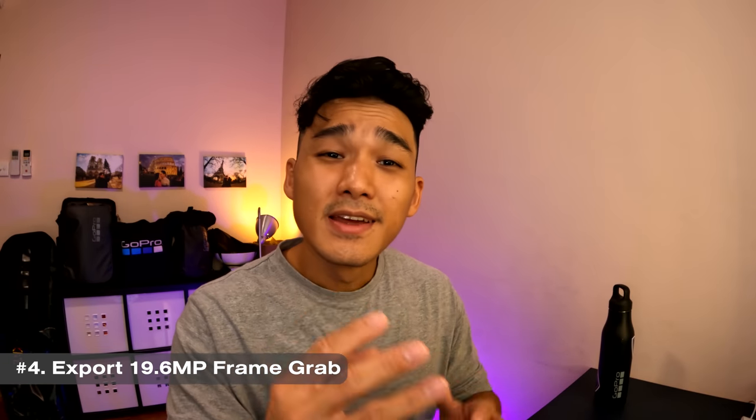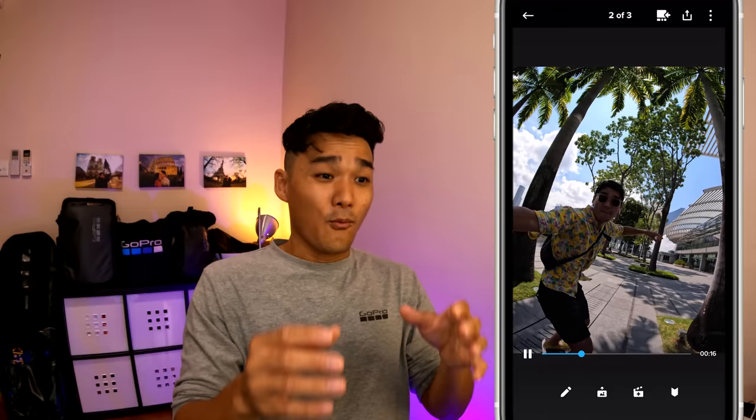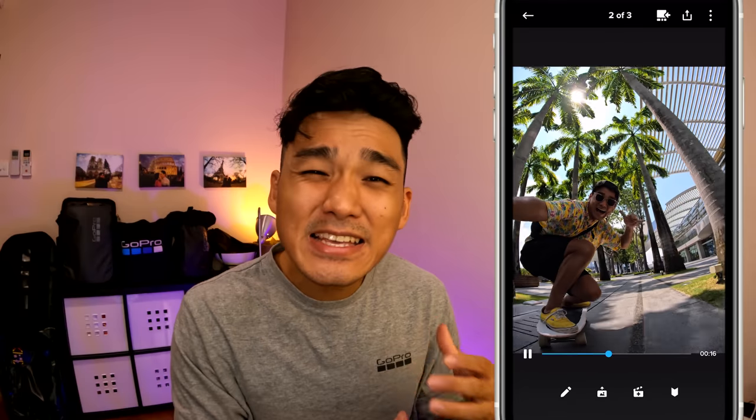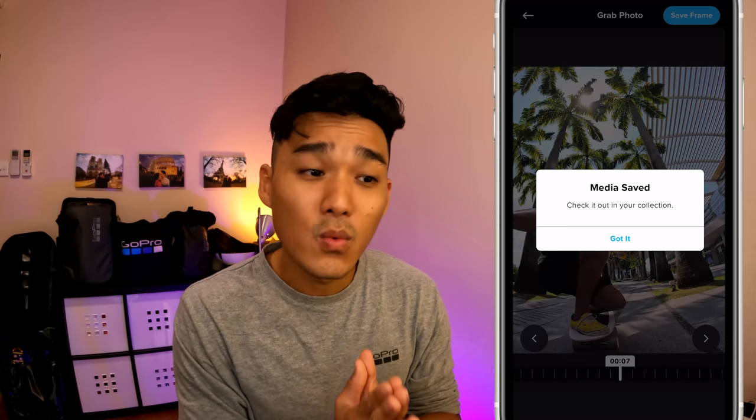Number 4: 19.6 megapixel frame grab. With the capability to capture up to 5.3K 4x3 aspect ratio at 30fps, users will now be able to export up to 19.6 megapixel high resolution photos from video. What that means is the camera is basically continuously capturing high resolution photos while recording video. Talk about an endless burst mode! This truly is a really convenient way to capture action without having to worry about selecting photo or video mode.